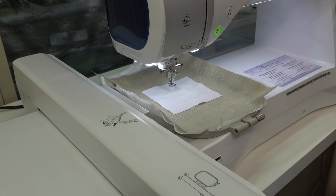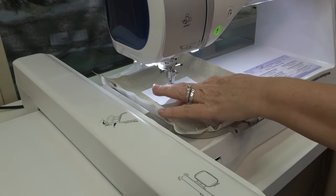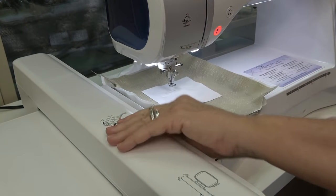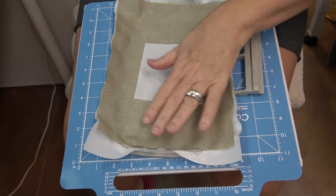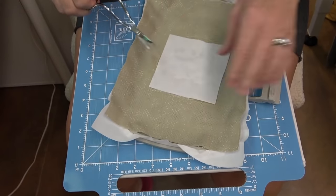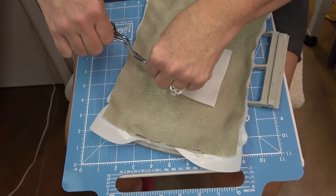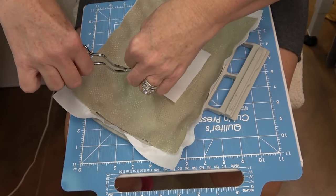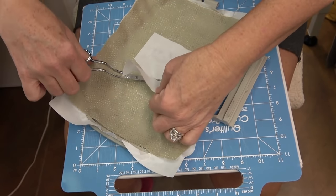We're on step number seven. You need to remove the hoop from the machine and trim around the stitching line to get rid of all the excess fabric. Don't remove the fabric from the hoop - leave everything just as it is. This is where the curved scissors come in very handy: they have a nice sharp point and you can get in and trim around the fabric without trimming your stitches.